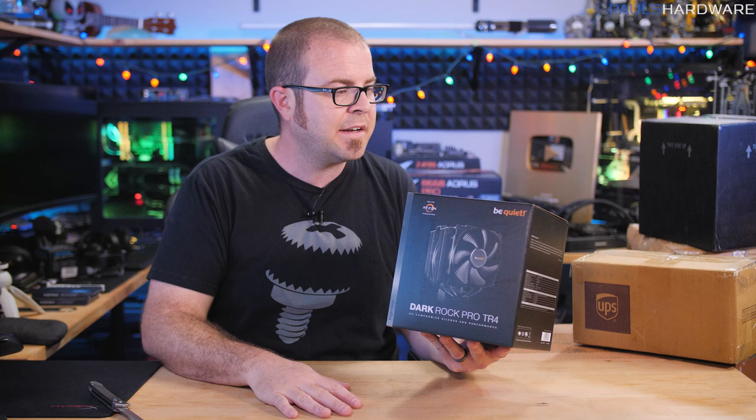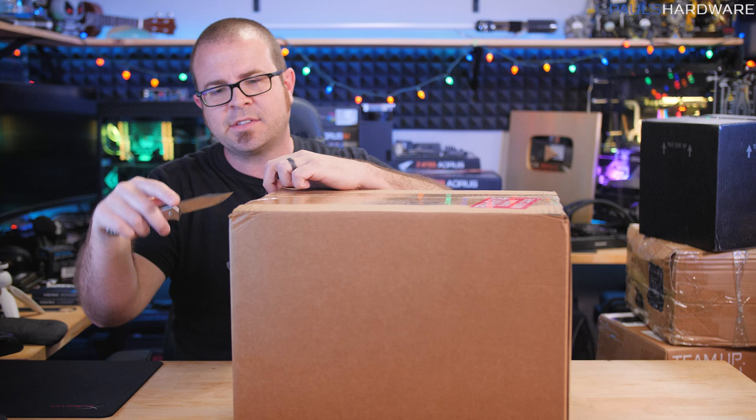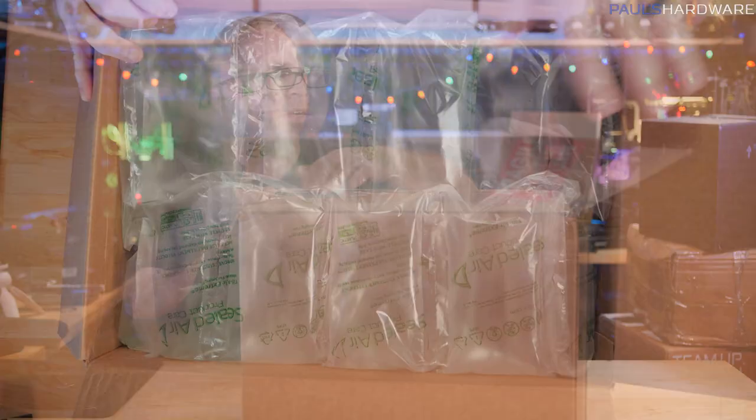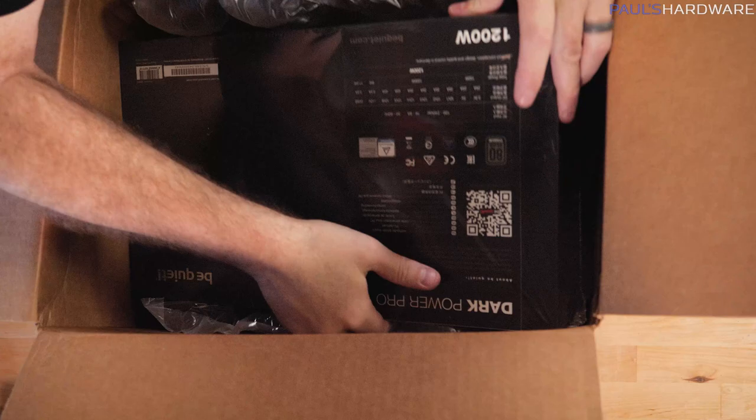I believe this next box is what goes with that stuff - the rest of the stuff that Be Quiet sent over. They did send a SilentBase 802 case, but I don't have enough space to show that right now - that's the case I'll be building in. Be Quiet also sent a power supply and I believe some extra fans, which is probably what's in here. That's heavy - that's a big boy.